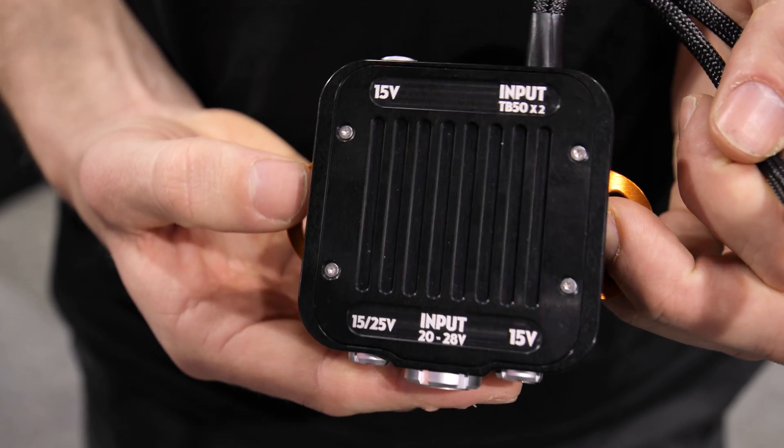Hey, it's Tom from Ignite Digi here down at the IBC show. Our second product release for the show is the power expansion pack from Movi Pro.